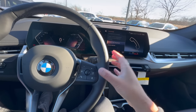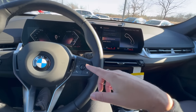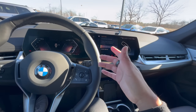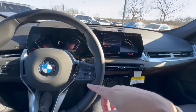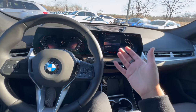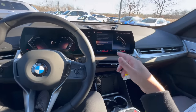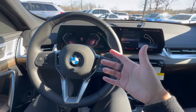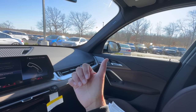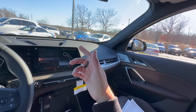Voice command for the new X1 is very powerful and can be used in many different ways. There are two main ways: if you're connected to Apple CarPlay or Android Auto and hold down the button, you get Google Assistant or Siri. If you do a quick press, you get the BMW voice command to control vehicle features. You can use BMW voice command to control temperature, change lighting, change ambient lighting, and even open windows. For example, saying 'lower the passenger side window' — as you can see, it just opened the front passenger window.